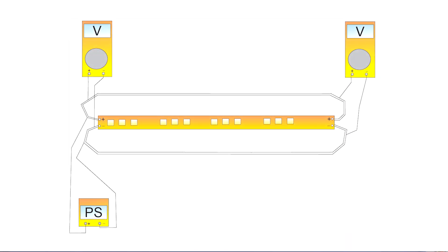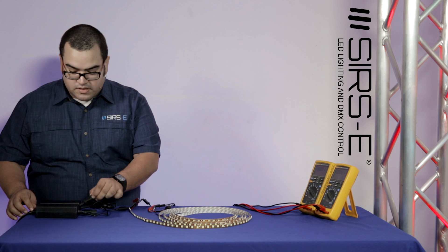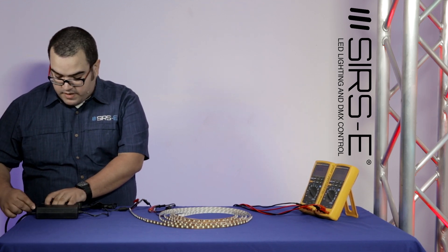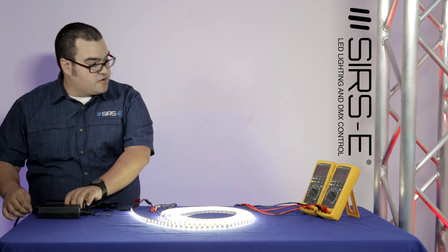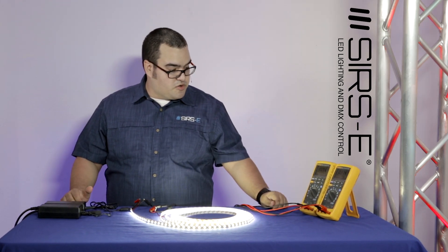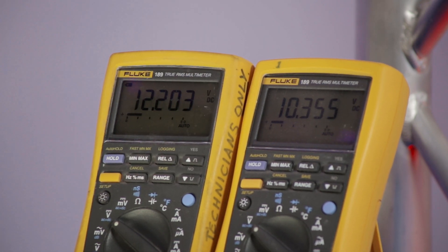So let me show you how this looks. I have a 12 volt power supply connected, and you can see at the start of my LED strip I have 12.2 volts, and at the end I have 10.3 volts.